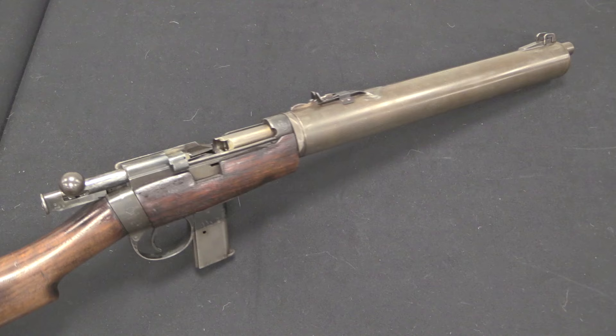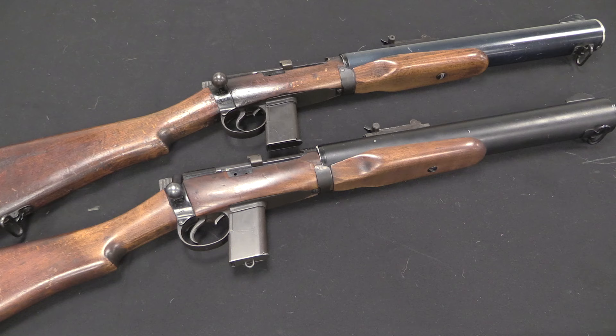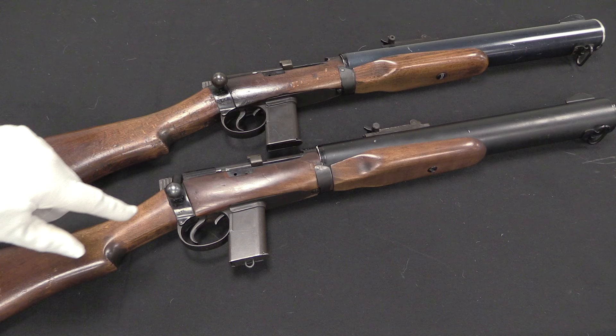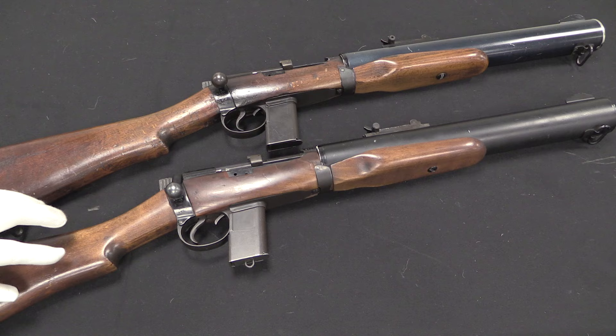We have two of the original production examples here to look at. They're pretty much identical, but they do differ in some minor details — for one thing, the finish colour on the suppressor tubes is slightly different. We have a few differences in the nose cap, which we'll take a look at in a moment. And there's an interesting element on this one — let's take a look at that.